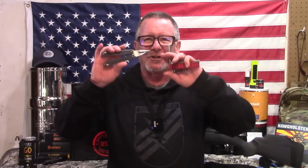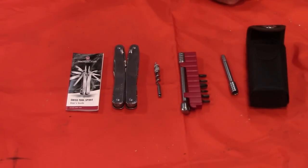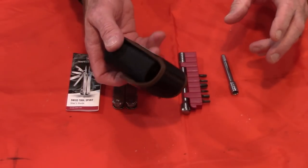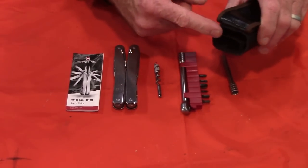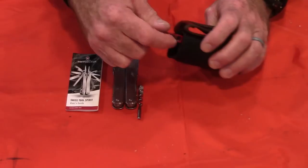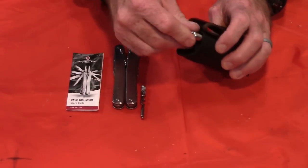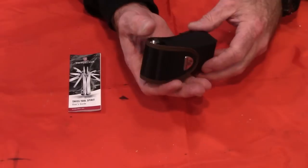Now let's get to talking about this Swiss Tool. We're going to take it down to the old card table top. Here are all the components for the Swiss Tool Spirit X Plus ratchet. This particular model came with a nylon sheath — it's also available with a leather sheath — and nice little compartments inside to fit everything in. So really nice, really nice little package.